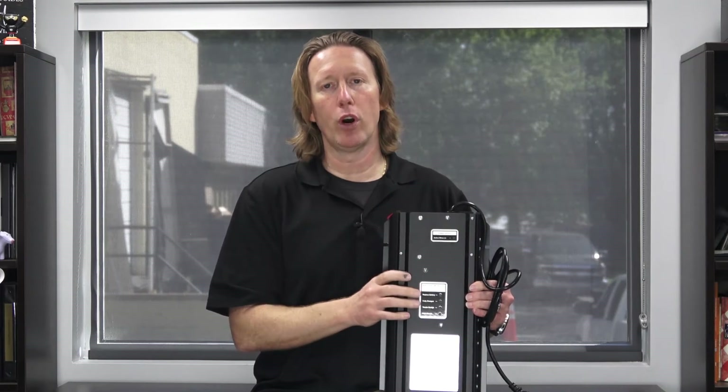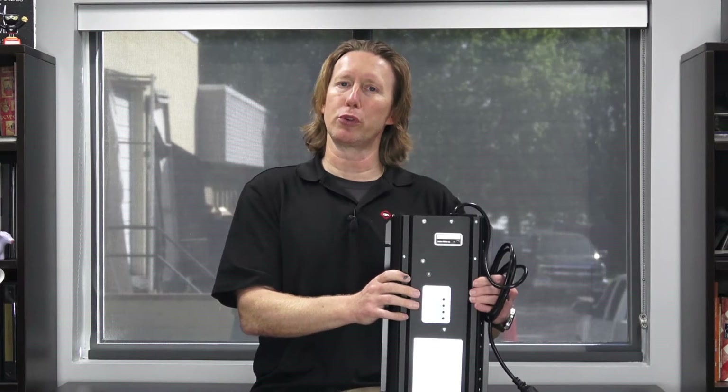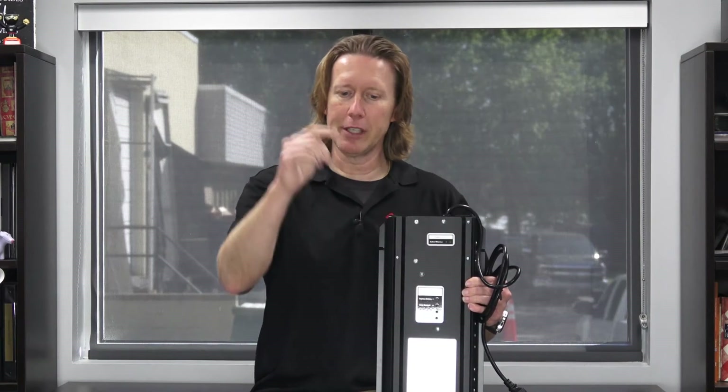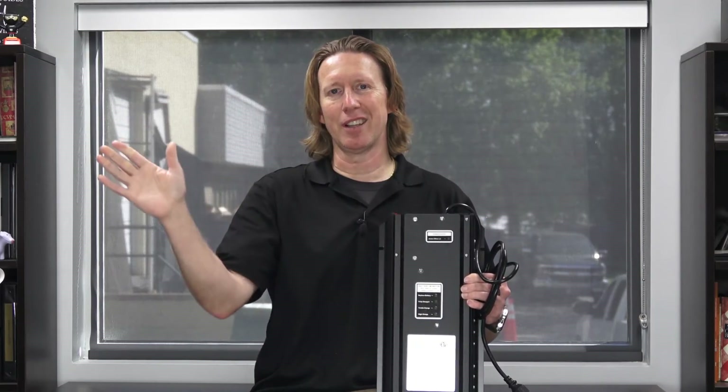Great product for anyone with a basement or a crawl space that has a sump pump. My name is Michael Church with Crawl Space Ninja. Bradley, we appreciate you writing us in. If you guys have a question you'd like me to answer, please check below for our Ask a Ninja page, and I hope you make it a happy and blessed day. We'll see you later.